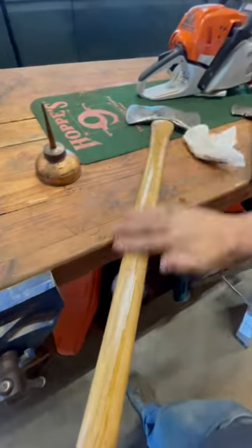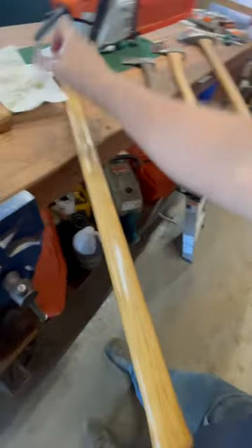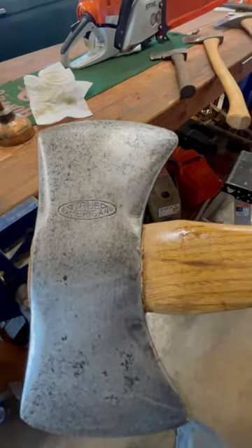Works great. A little stream on there. Get her oiled up — like that. Gonna be a nice little axe. Barely read that.